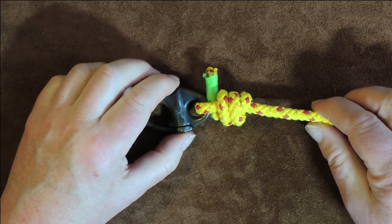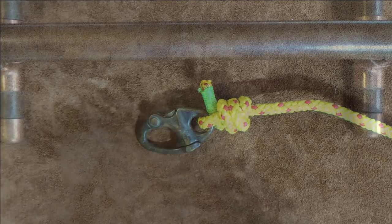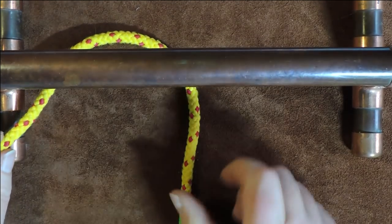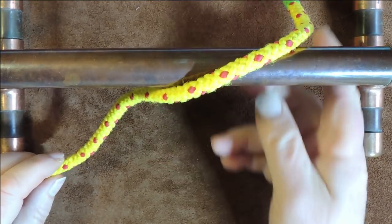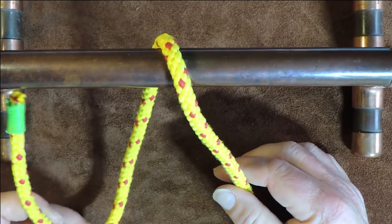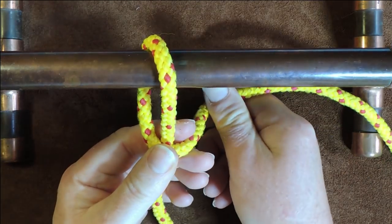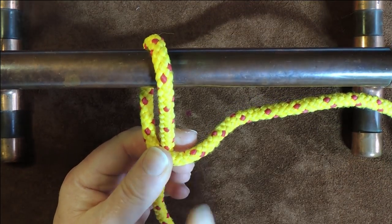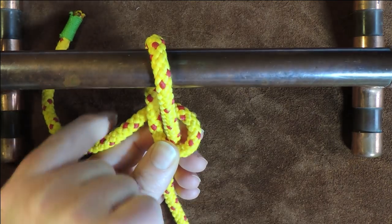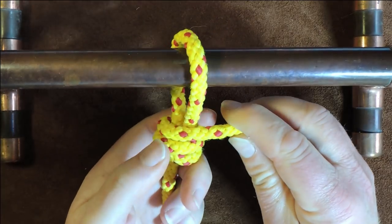Now I'll untie this and show you how to tie it around a pole. The first thing I'm going to do is pass the working end of my rope over the top of my pole like so — the left-hand side is the working end. The next thing I do is pass the working end over the standing end, and what we're going to do is work that way as we coil it round. Take it over, bring it round the back of everything once, round the back of everything twice. So now we've got our coils there.